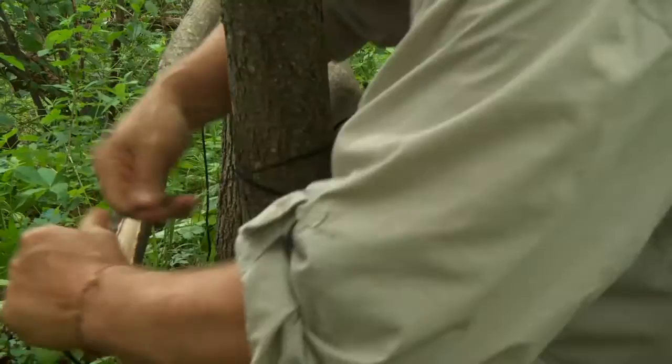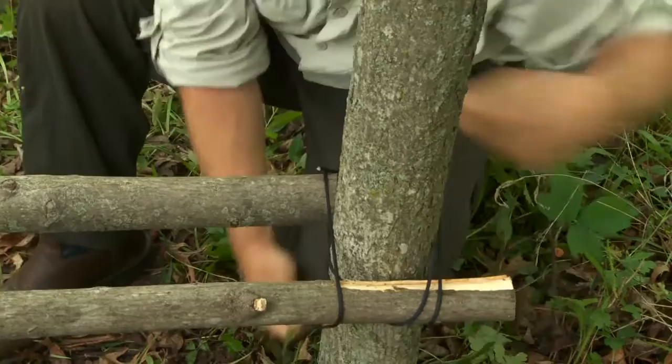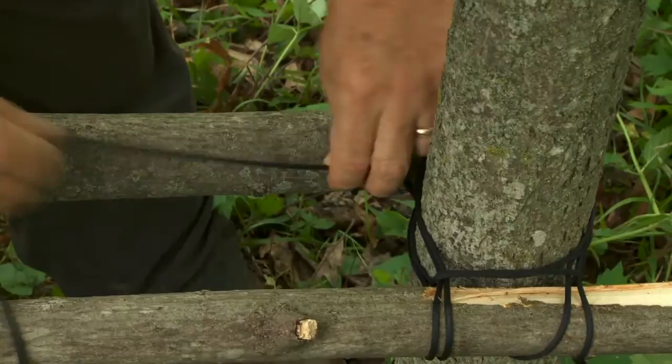Again, just start off with a simple overhand loop. Tighten it up. You're ready. Tie it off with a couple of half hitches. And that is a quick and dirty tree seat.